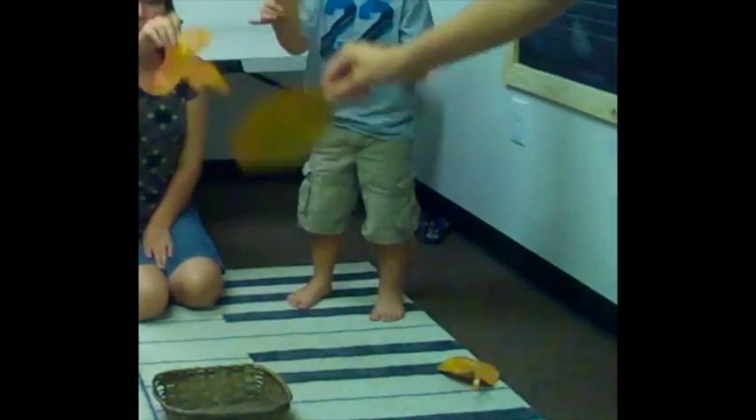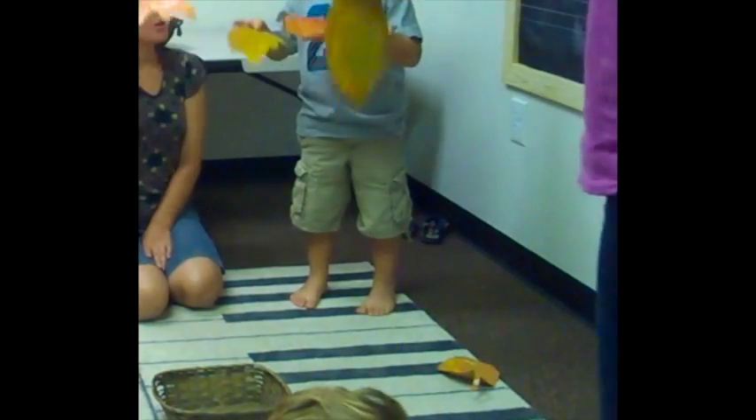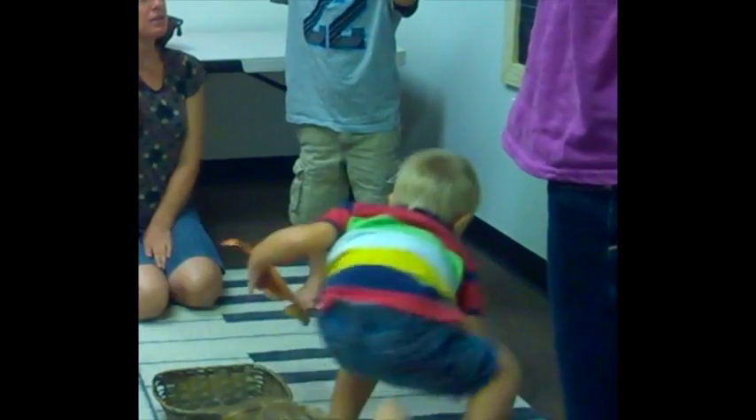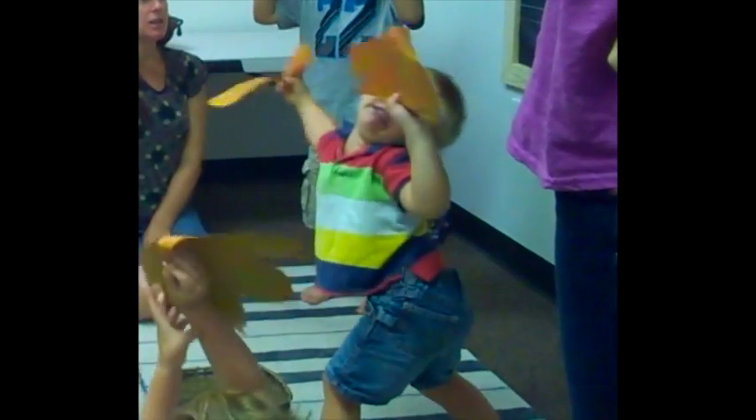Autumn leaves on the trees, red and gold and brown. Autumn leaves with the breeze, see them put together.